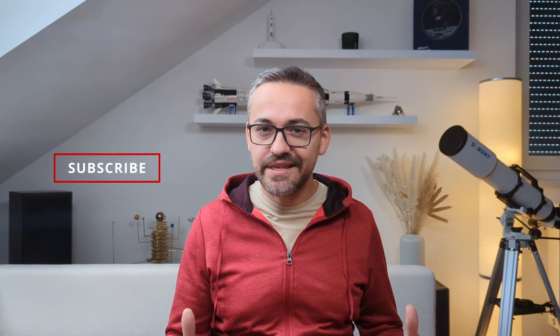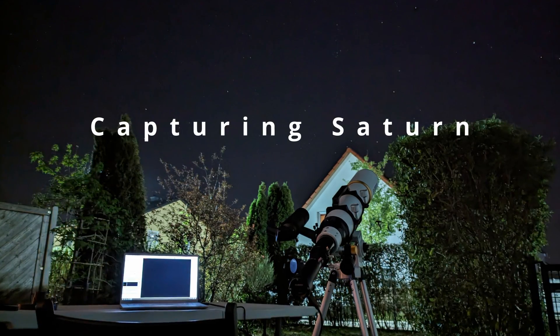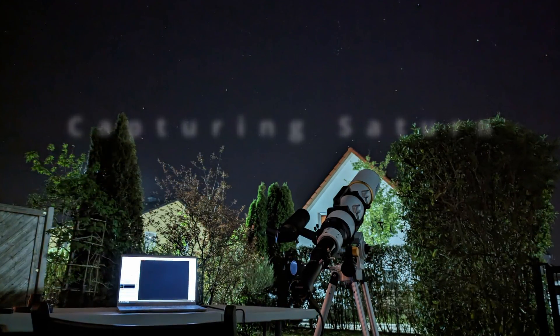It's finally time! Over the last couple of weeks I took my first steps on a new journey that is astrophotography, and today I'm very happy to share my first attempt at capturing Saturn with you guys. So sit down, relax and enjoy this story! Hi, I'm Bogdan Damian and welcome to Video Observatory.